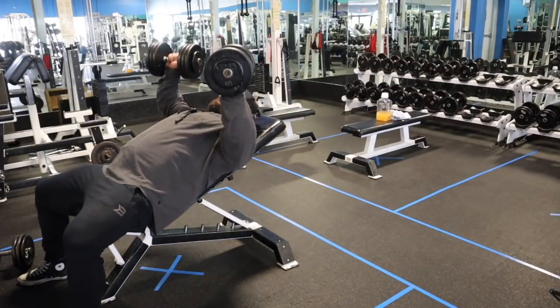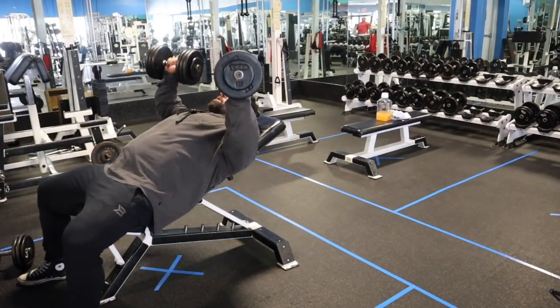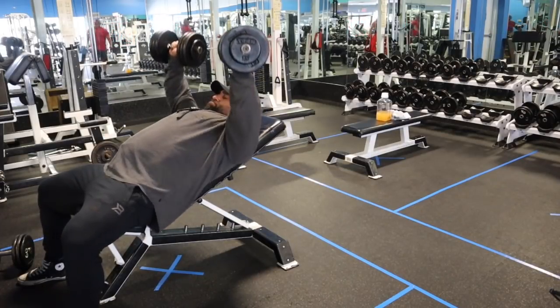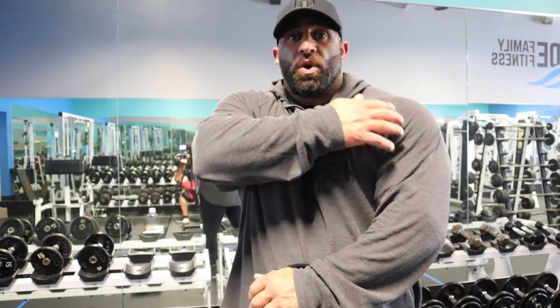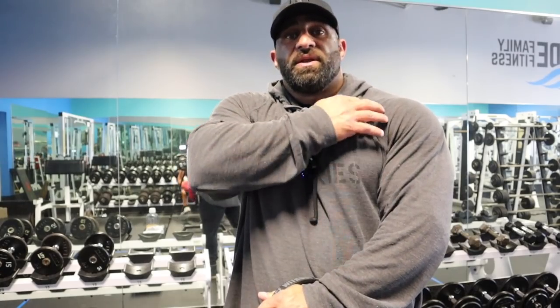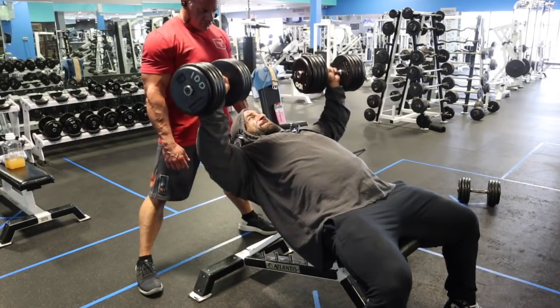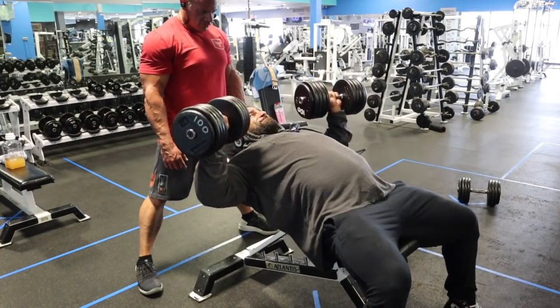We're going to start light at 60 pounds and work our way up because these are all warm-ups leading to the heavier working sets. We're not going too low — just a 90-degree bend in the elbow or maybe a little bit lower. We're not forcing the stretch because I don't want undue stress on the joint, bicep tendon, or where shoulder and chest meet. On the way up, go three-quarters of the way up — don't lock out the elbow or you'll lose tension in the chest.